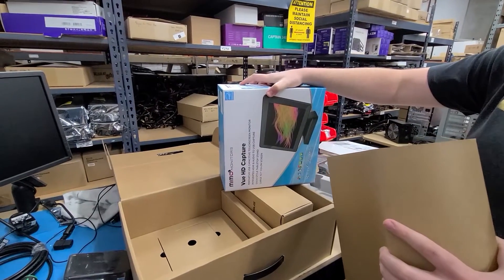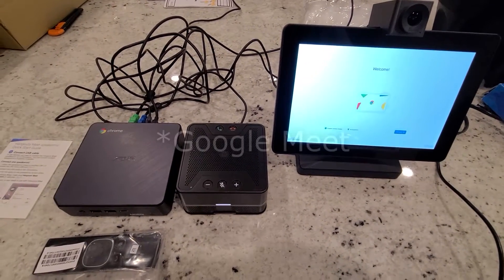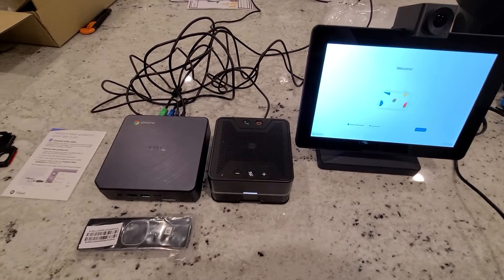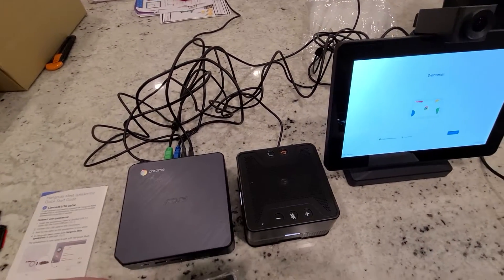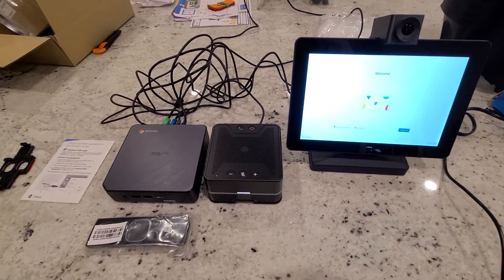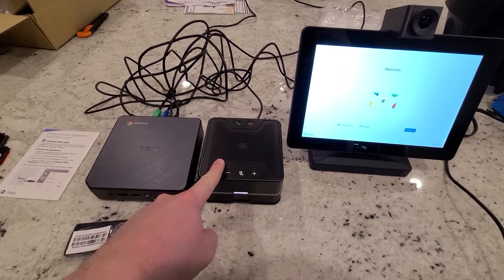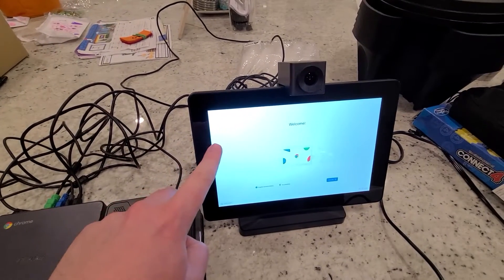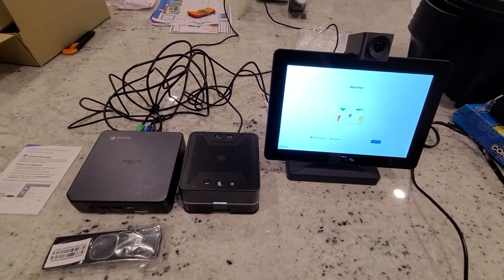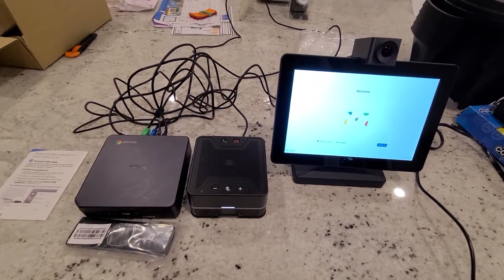That's it for the unboxing. Now we'll get into the process of how you set all this up to actually make a call. These kits are designed to be used with Google Meet, so that's what we'll set up first. Just right away — I've set this stuff up already. This is actually a completely different setup: a Chromebox 3 refurbished unit, the same speaker mic, the same Mimo 10-inch touchscreen monitor, and a Huddly Go webcam. We sell all these devices both new and refurbished.